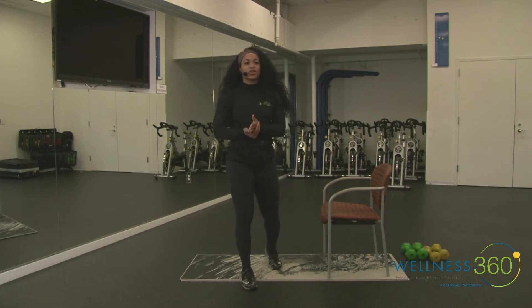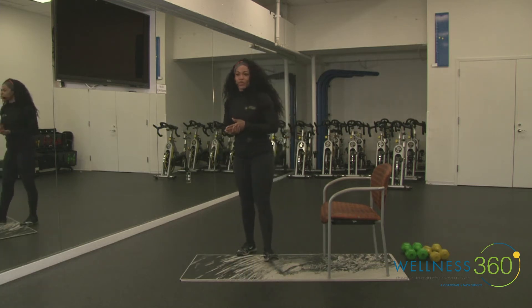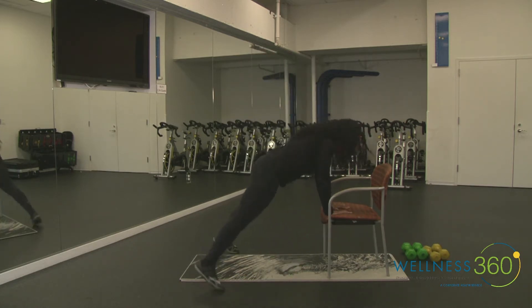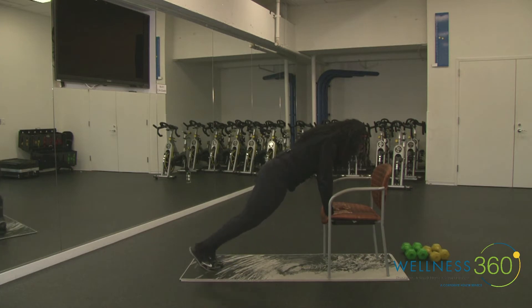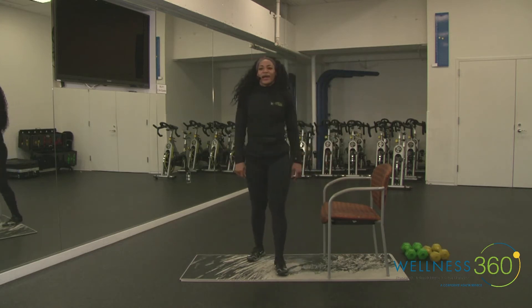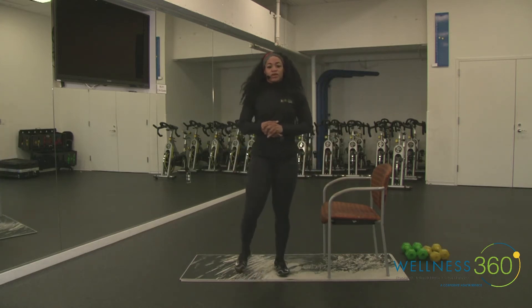Take a break for a few seconds, then we're going to do that same thing one more time. Here we go — three, two, one. At any point take it to that modification — those taps, one tap at a time, or walk it out and walk it in. More than halfway done. Breathe in through your nose, out through your mouth. And rest.